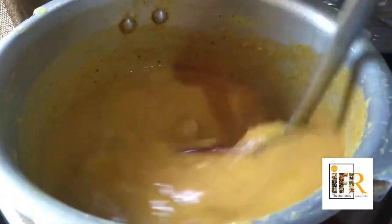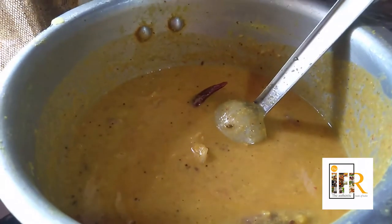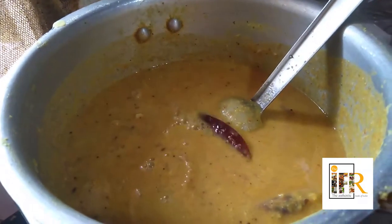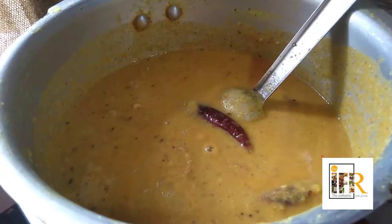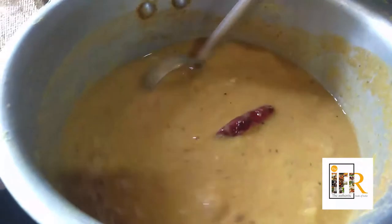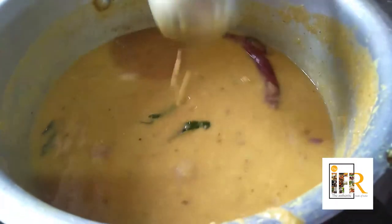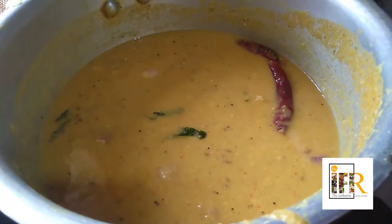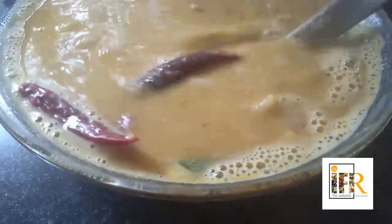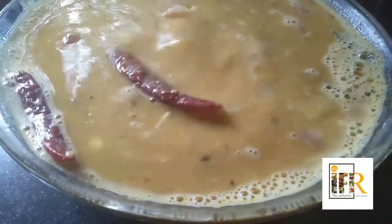Mix well, and let us bring this to boil for about 10 to 15 minutes until the onion becomes soft. I am adding one glass of water. If you want it a little more thin, you can add another extra glass of water to it. That is allowed to boil for about 5 to 10 minutes. Now the onion sambar is ready to serve. Have a nice day!